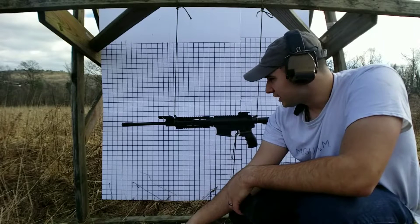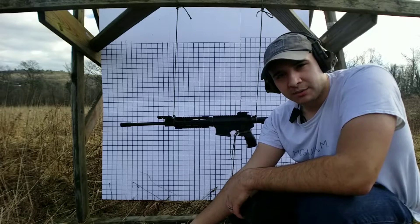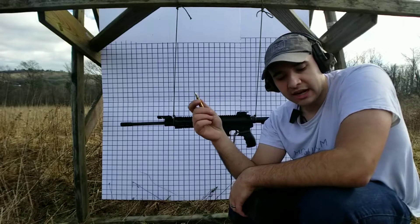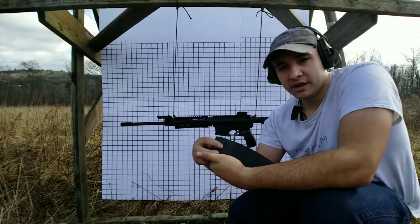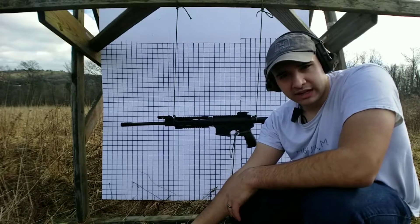With the A2 flash hider, we don't expect the bolt carrier group to cycle — we're going to see if we can get the bolt to lock back with ours. We're going to be shooting brass 223, 55 grain, 2834 feet per second out of a 16 inch barrel. The ammo is from Defender Ammunition Company — they're going to be reloads — and we'll be using our Toolman Tactical magazine for this demo.